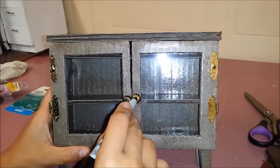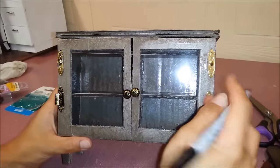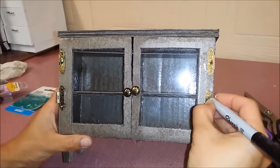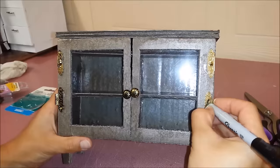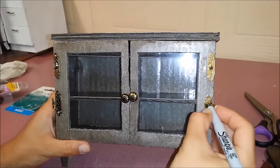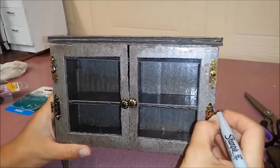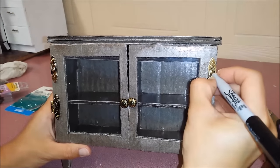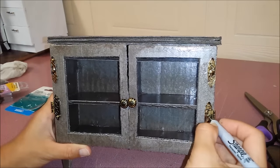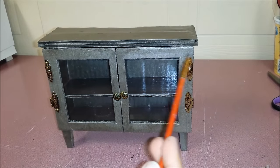For some extra support I'm going to put some hot glue on here, just a little bit. I like those furniture nails and I'm going to give this side and this side the same look, so I'll just colour in a little.